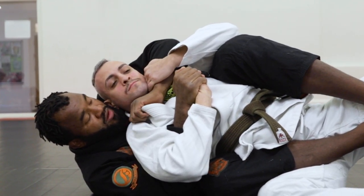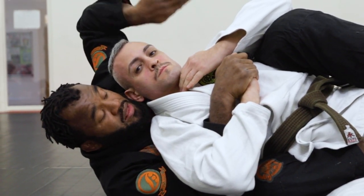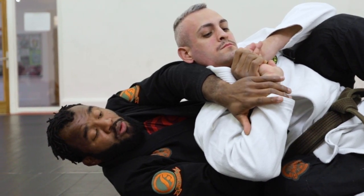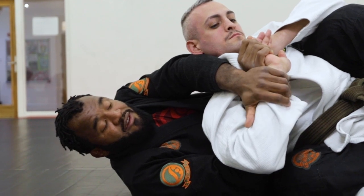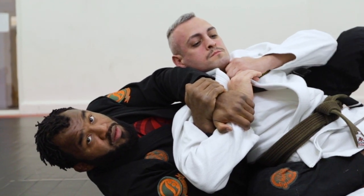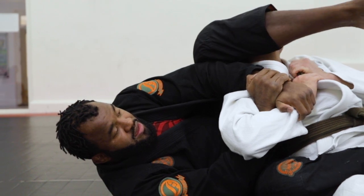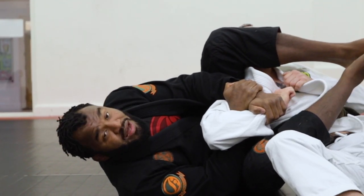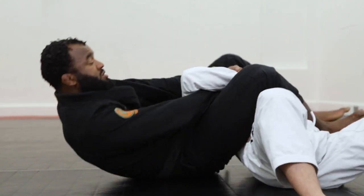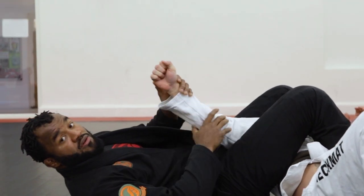If I try to go for the collar with this hand, I don't want that. I just want to make sure I'm able to pass my hand behind the neck, creating space with my elbow. Then I adjust my kimura grip — hold the wrist with my left hand, let go of the palm, and connect the kimura. Once I have the kimura, I open my leg that was the hook, bring it over the head, and go for the arm. I keep holding tight, then push and sit up at the same time to finish the armbar.